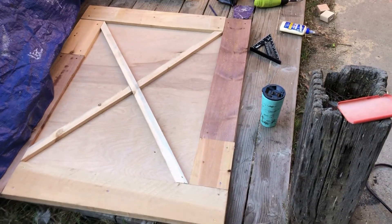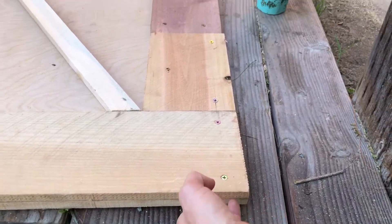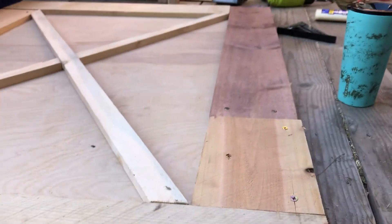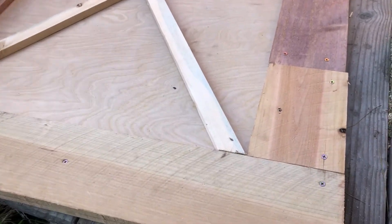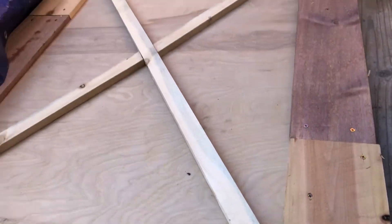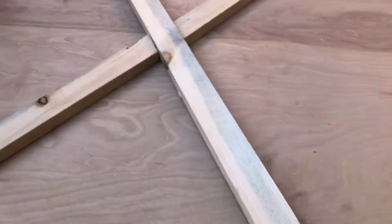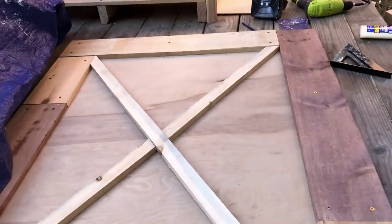After that I made a little X to make it look like a barn door. Super simple — you just take fern strips, match the angle, use your speed square, slice it, cut it, dice it, trim it, and screw it. You're looking like a barn door.